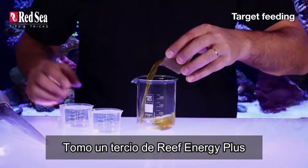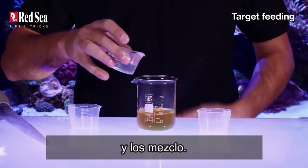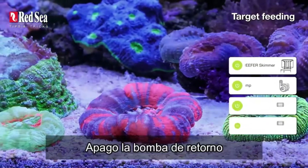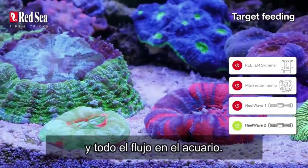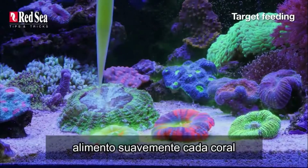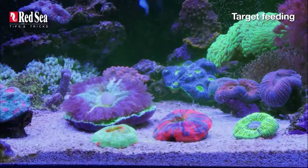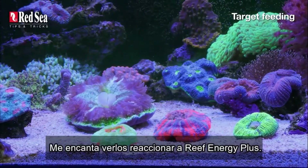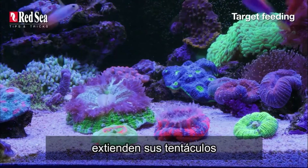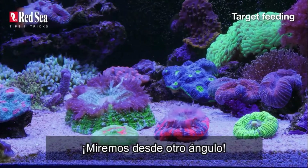Now to my favorite part: target feeding. I take one third of Reef Energy Plus with two thirds of aquarium water and mix them together. I turn off the return pump, skimmer, and all the flow in the aquarium. Using a pipette or baster, I gently feed every single coral and allow them to absorb the food. I love seeing them react — they fluff up, extend their tentacles, and do what corals do when they're happy.